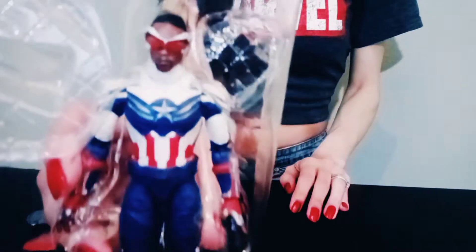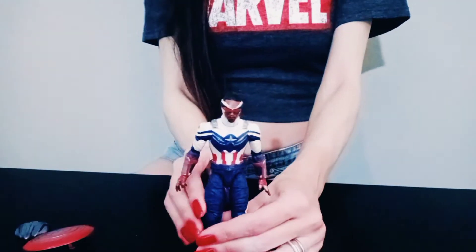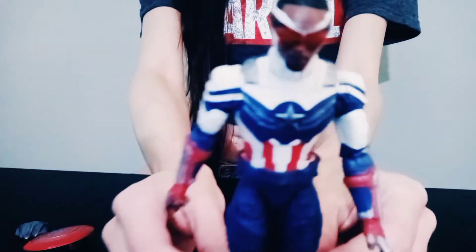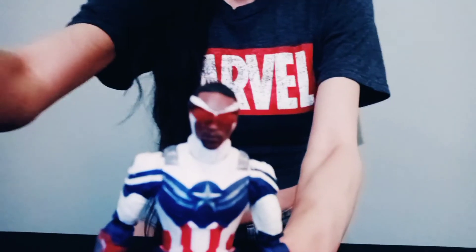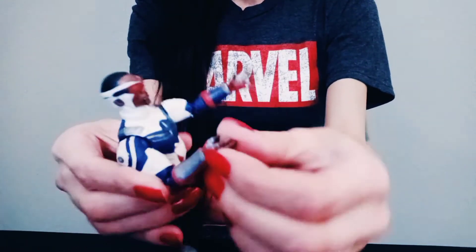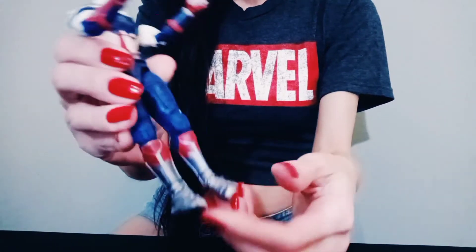Alright, so now for the main part — Captain America. Doesn't he look awesome? He looks great already. Let's take it out. Cool, take a look at him, closer. Right on, awesome. That looks cool. Looks pretty bendy.